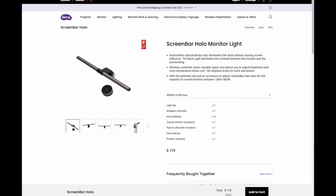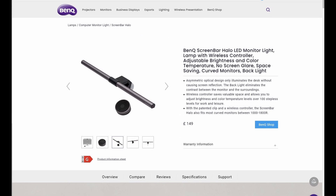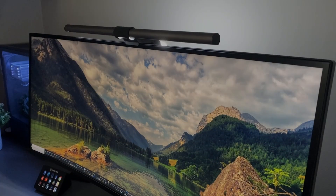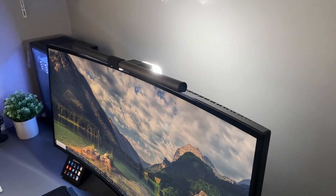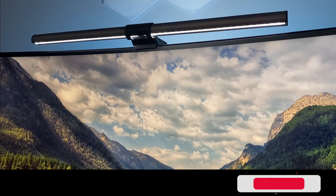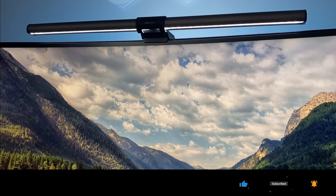The BenQ ScreenBar Halo retails currently for US$179 or £149 in the UK, making it quite an expensive accessory, but well worth a look if you're after a functional and versatile lighting setup that will definitely enhance your overall desk setup. You can check the latest links for pricing in the description below — don't forget to subscribe and give us a like if you enjoyed this video.